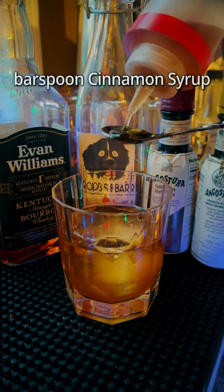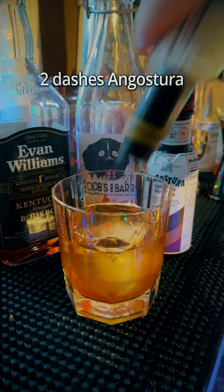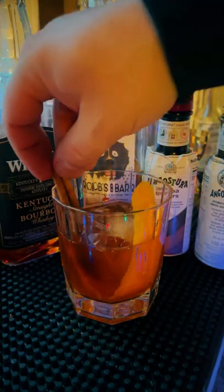A little bit of sweetness — a bar spoon of cinnamon syrup. Maple would work great too. A couple dashes of bitters, Angostura and chocolate. Stir, stir, stir. Garnish with an orange and a cinnamon stick.